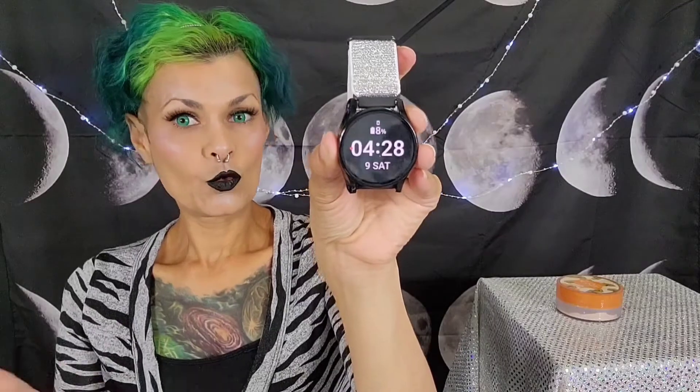So this is my makeup. It is Saturday, July 9th and it is 4:28 PM. We'll see what happens in a few hours — I'll be back to let you know what I think of it and give you my final thoughts. See you for my final thoughts in a little bit.